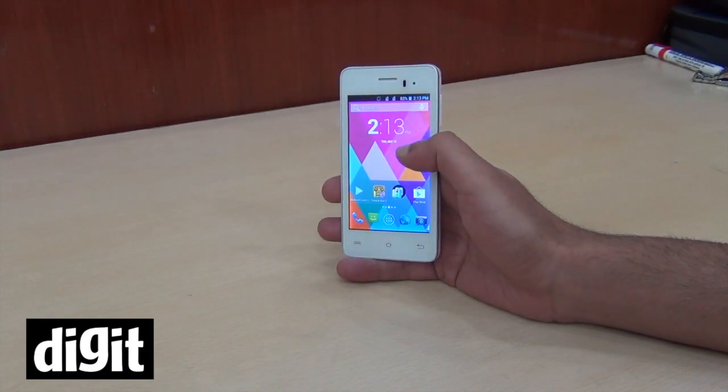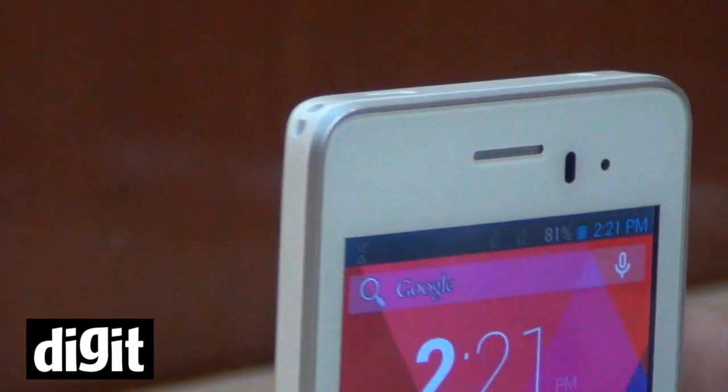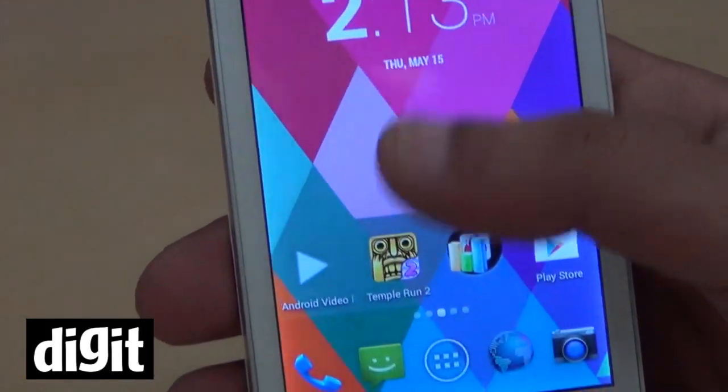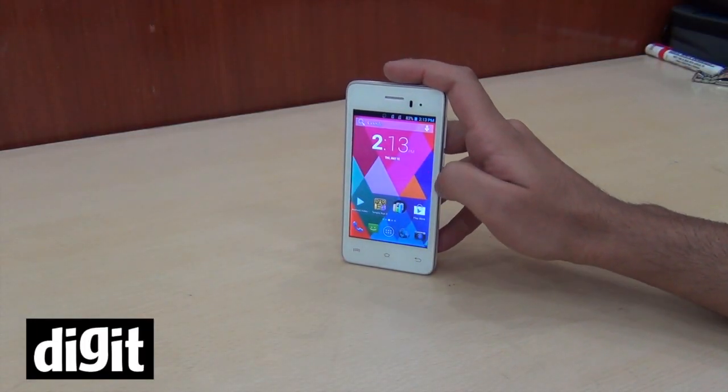You get 1GB of RAM, 4GB of internal memory, a 5MP camera with a flash, and even a front-facing camera. There is a 4-inch display which is not a 720p display — this is a 480p display, which is pretty decent.